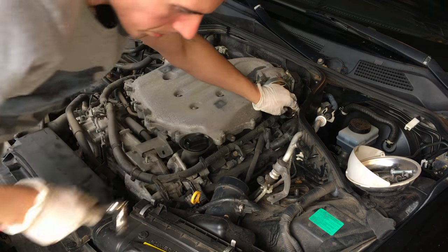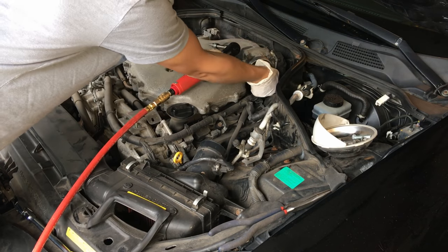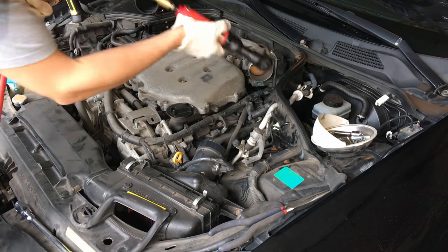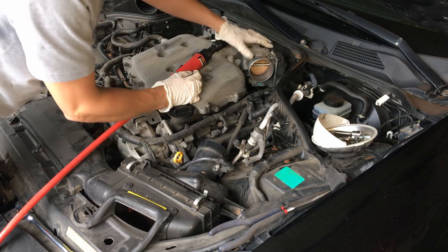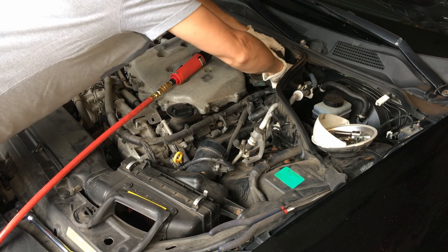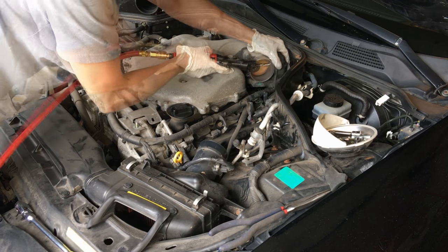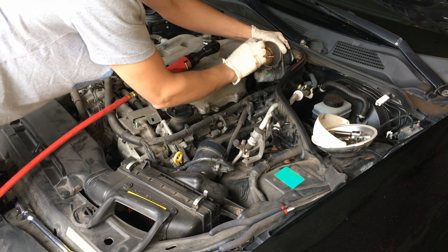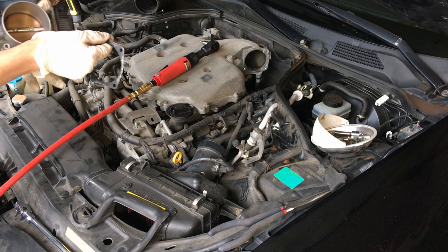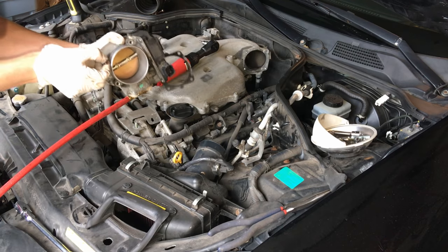Now that I've got each of those broken loose, I'll switch over to the air tool to make this go a lot quicker. Before we pull the throttle body off, there is one plug going into the throttle body — just pinch the clip and pull it straight off. It might be easier to do that while it's still attached to the intake. Be careful not to lose or damage the gasket because you'll need to reuse that. There we go — throttle body is off, we'll set that to the side.